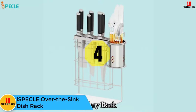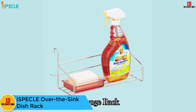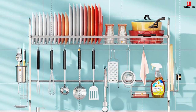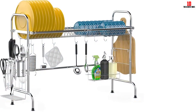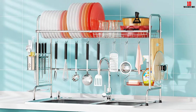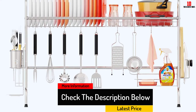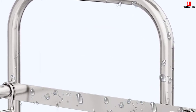At number 4, we have the ISPE CLE Over the Sink Dish Rack. It is the first on our list of the high over-the-sink rack options, which look somewhat like an additional piece of furniture for your kitchen. The device's large size is more imposing but does mean there's more than enough space for drying your plates, utensils, cutlery, bowls and other kitchen accessories. Drying options include shelves, an elongated rack and a number of movable hooks. This rack is made from tough stainless steel for durability and includes plastic feet that prevent surface scratching and help keep your rack in place.